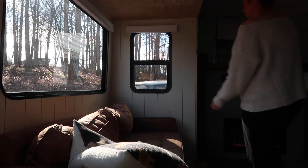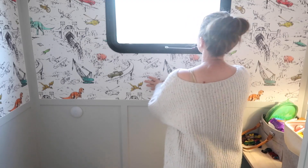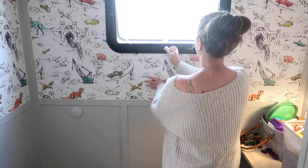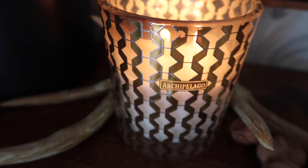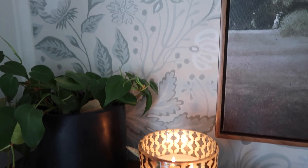The first thing I like to do is open all of the windows and let everything air out. The air is crisp right now and it just feels really, really good coming into the RV. Then I like to light my candle first before I start, because I feel like the smell just motivates me to get things done.